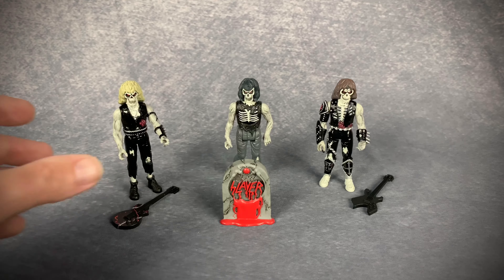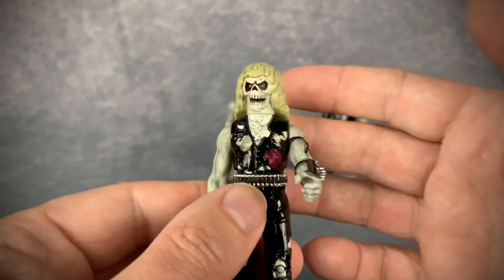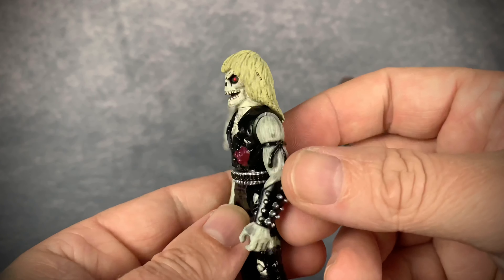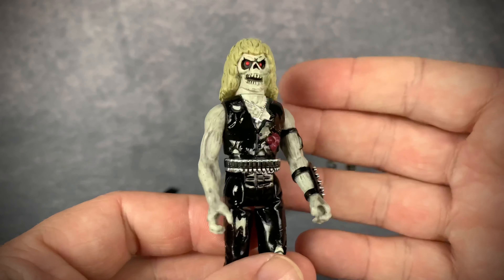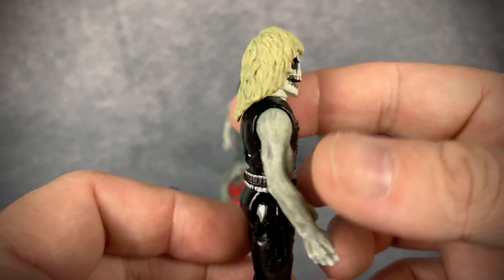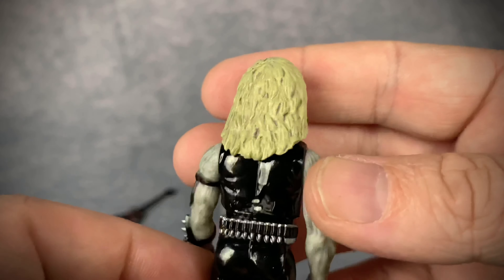I am a Slayer fan for life. I grew up as a kid listening to Slayer, and I remember having this album back in the day — I still have it. I never thought I would get action figures of the Live Undead cover, so I'm totally fanboying out over this because I think it's so freaking awesome.